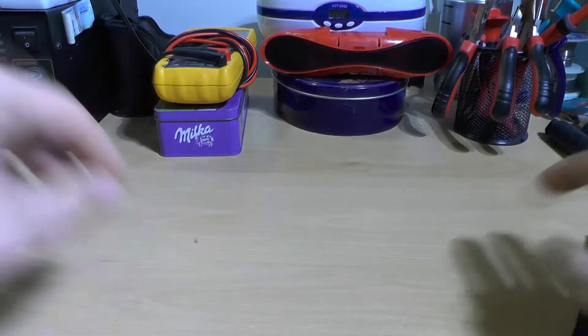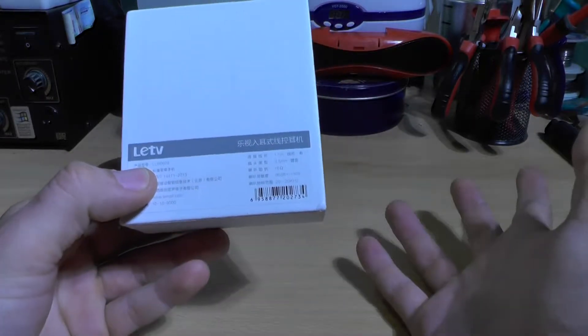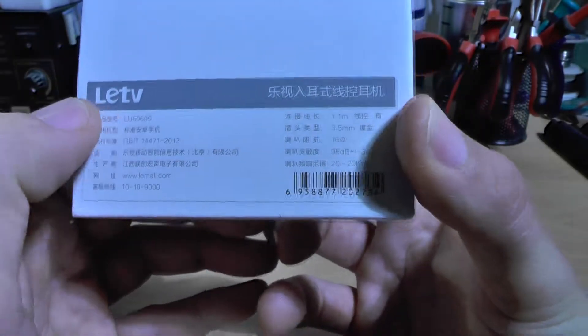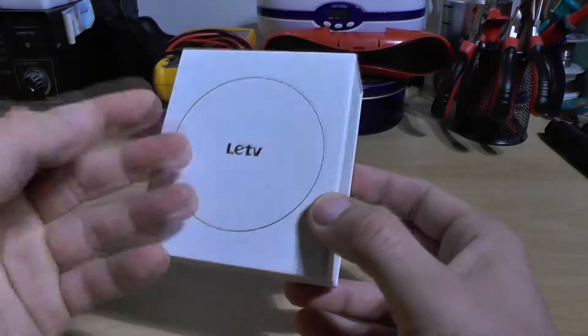Hello YouTube, my name is Vlad from Vrivalet.com. This will be a quick look at LeTV, or LeEco — I'm not quite sure. I think the brand is LeEco and the model is LU50609. These are the stereo headphones; they are all metal.